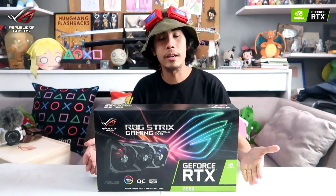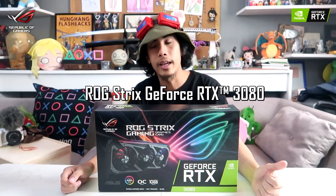So yep, we have here the ROG Strix Gaming GeForce RTX 3080 — next generation ray tracing, the whole kabam, we got it right here and we're about to unbox it. It's gonna be a two-part video. First part is us unboxing this, and on the next video we're gonna test it out.